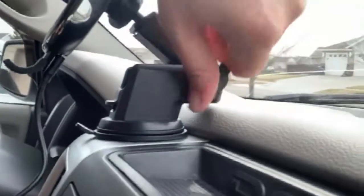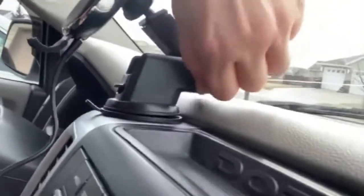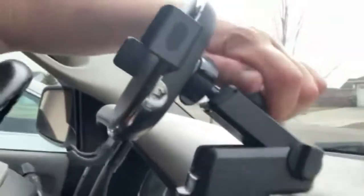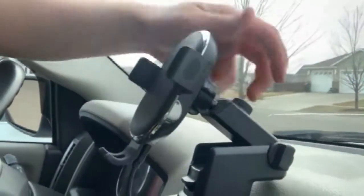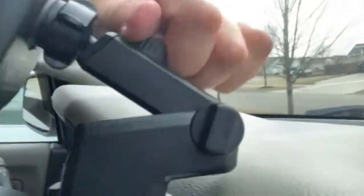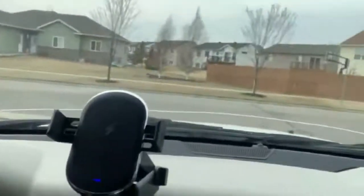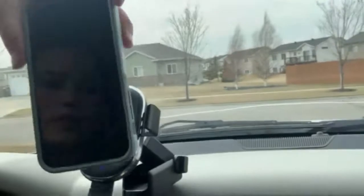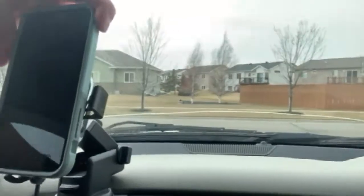You turn this and then this will move, and you turn the back. This will come out and it will sense when your phone is coming up to it. It's green — it's plugged in. I set my phone there and it hugged my phone.